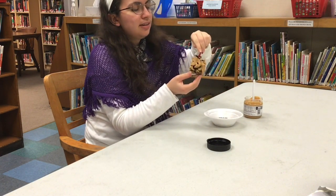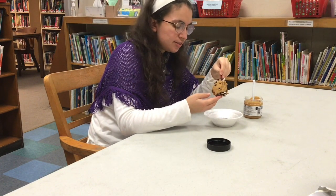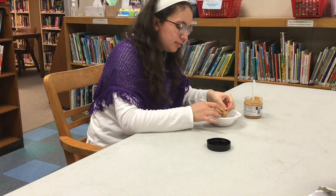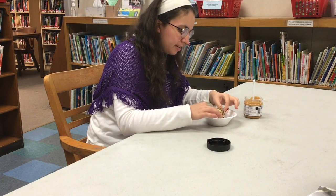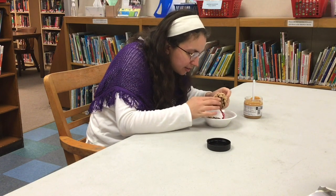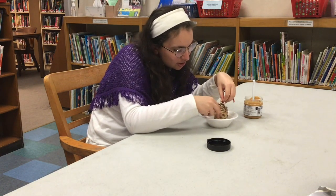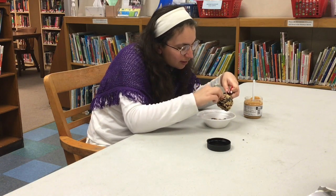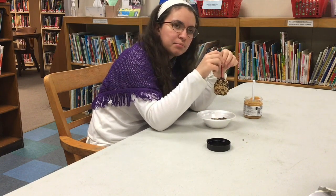Once you have your pinecone splattered with as much of the peanut butter or nut butter as you want, then you can put it in the bird seed and just kind of roll it around to pick up as many of the seeds as possible. I'm getting that in there and I'm going to pull some up and sprinkle it onto bits that aren't catching very much — and we have an extremely simple bird feeder.